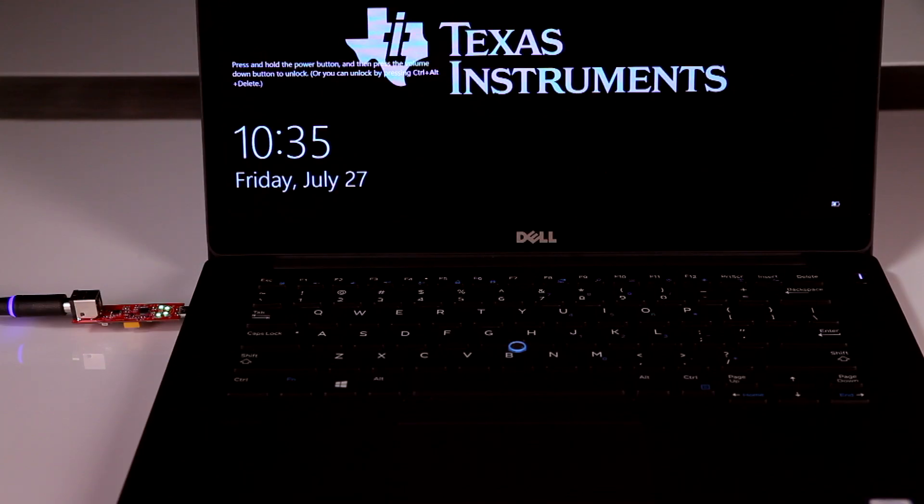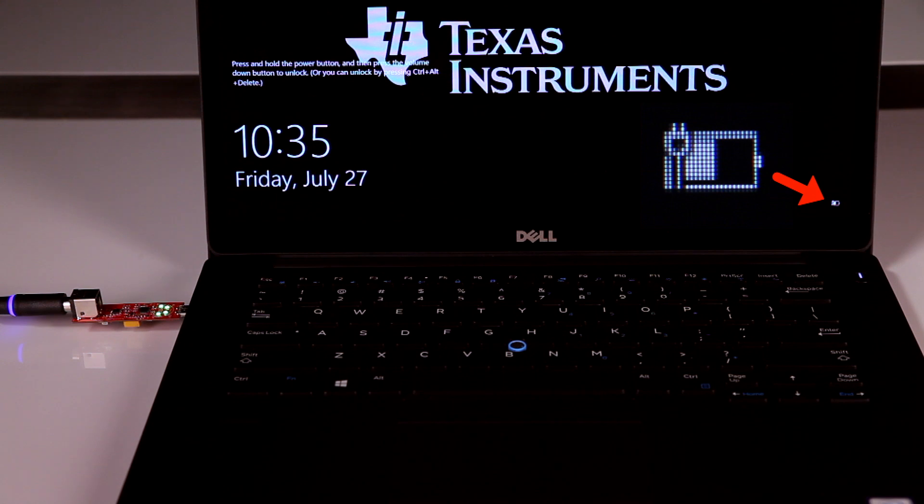Now moving on to a notebook laptop that requires more power while being charged — the green LEDs here show a 20-volt contract has been negotiated. Again, looking at the battery icon, we can see that the notebook laptop has started to charge.